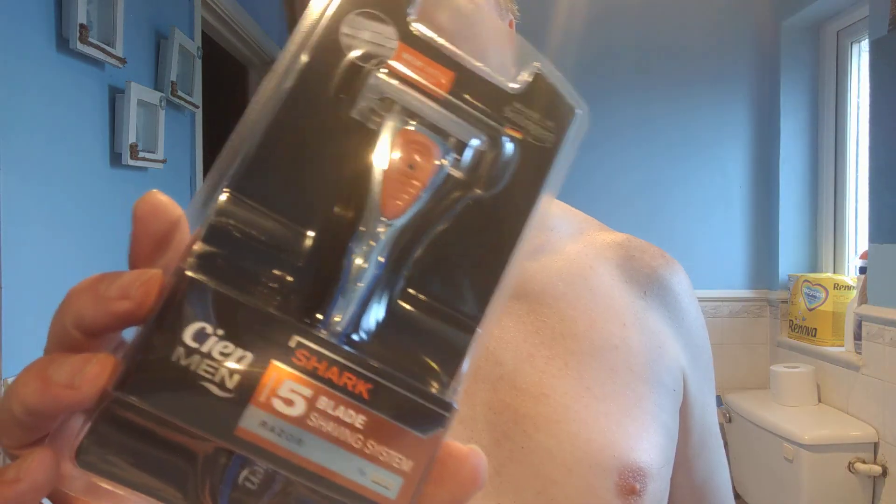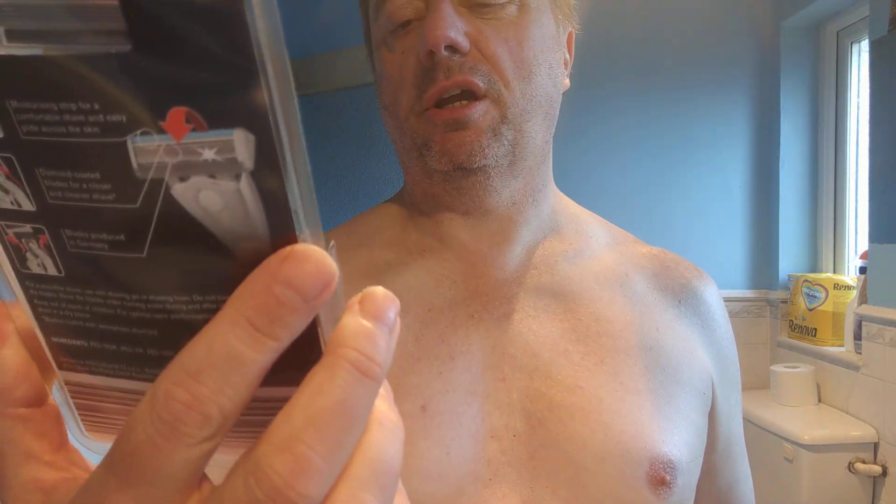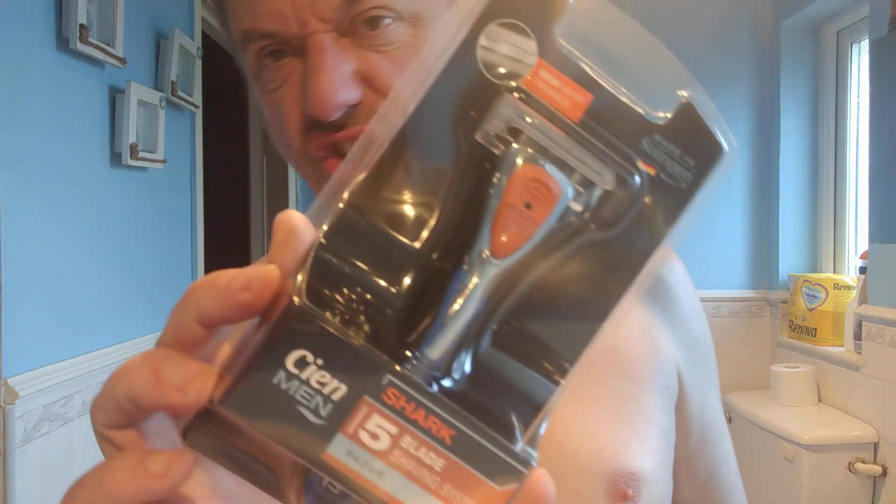Hello there and we are doing another razor review. Someone challenged me to go to Lidl or Aldi and try one of theirs. So I went to Lidl because Lidl is our reet, and I spent £2.99 on this, which is a Shark Scene Men five blade shaving system.